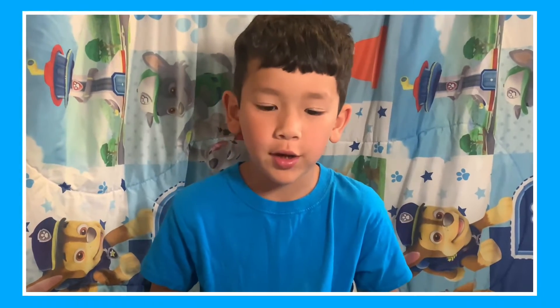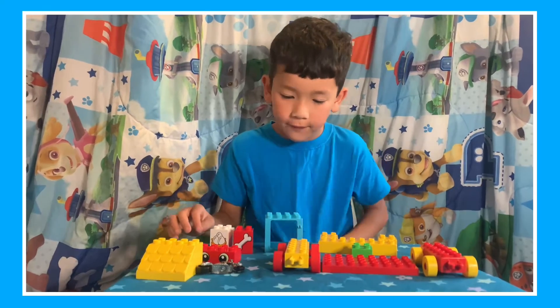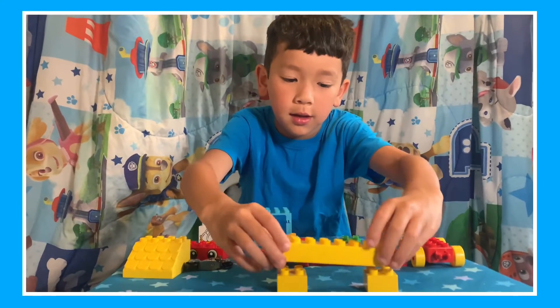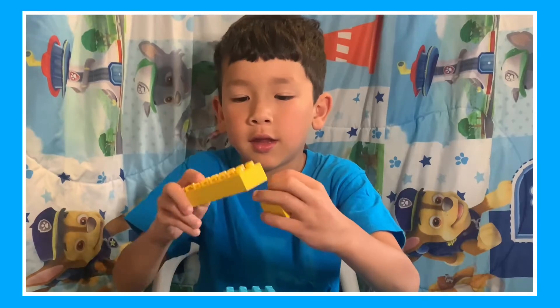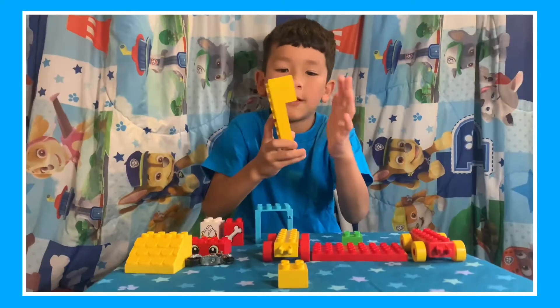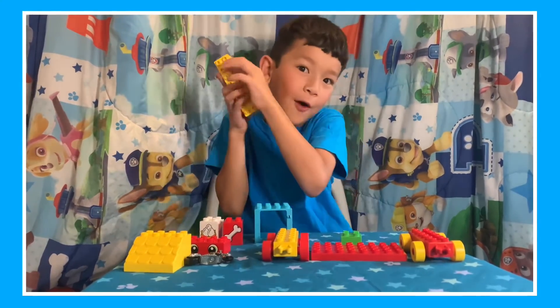Today I'm going to build a robot. I'm going to first put these two blocks — it could be whatever color — and put them together on the very edge of the thing. Kind of like a phone.